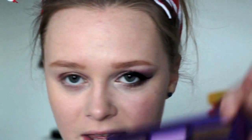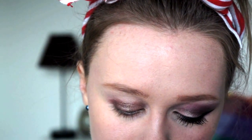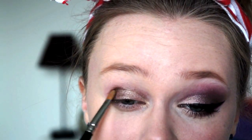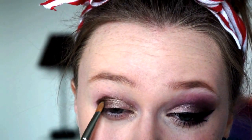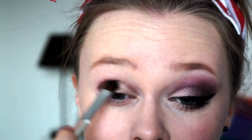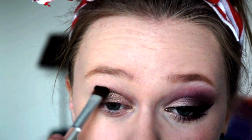Next I'm going to be taking this shade called Deeper — it's a really chocolatey, shimmery brown. Once again on the same brush, just put it on the outer V. It's really dark, so what you want to do is blend this out. You want to spend as much time as you can blending this shade out. The more blended your shadows are on this look, the better.